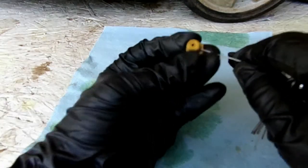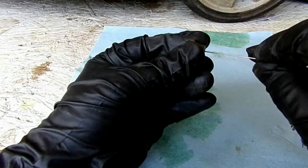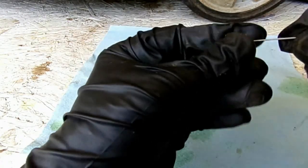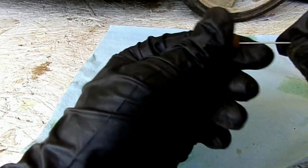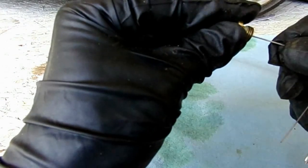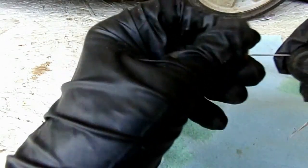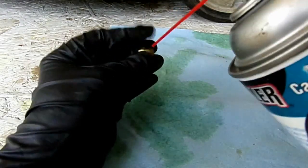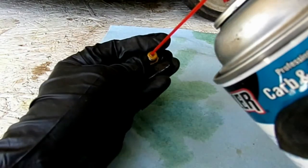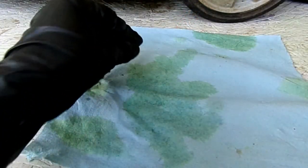So we'll go in through here and we'll check that. We'll go down inside here. It appears to be obstructed, so we'll have to take a little bit of carb cleaner and clean that out. Let that soak for a moment.